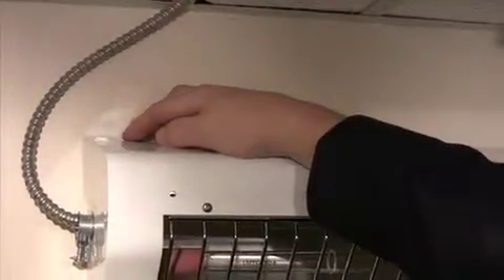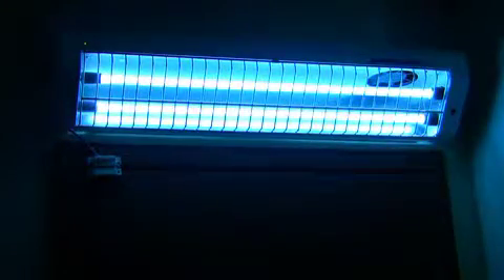Now turn the on/off switch on and a green LED will indicate that the unit is powered and ready to work. Please note that the unit senses when the room is empty and starts up, and when the door opens the unit will automatically shut off.